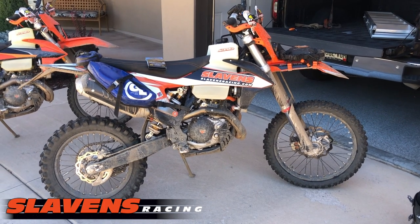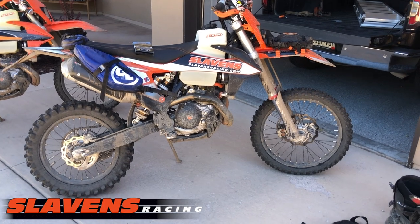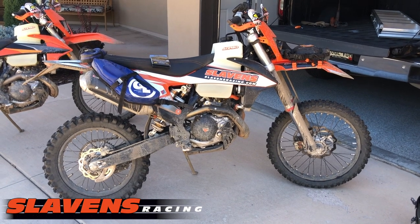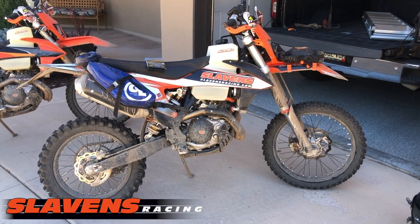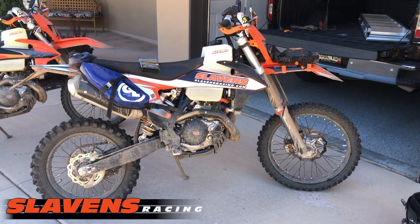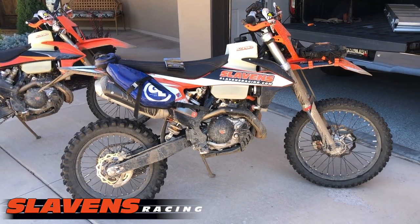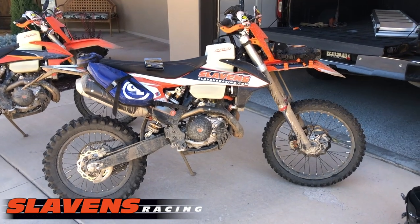Hi guys, it's Jeff at Slywins Racing, and I just got back from the Colorado Backcountry Discovery Route ride. That's a ride that goes from the New Mexico border to the Wyoming border, crossing Colorado. It's about 730 miles of dual sport riding, anywhere from smooth dirt roads to really rocky jeep roads, and a lot of beautiful Rocky Mountain passes down in the southwestern part of the state.